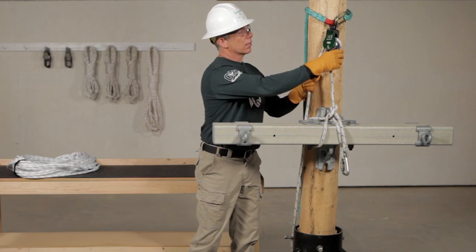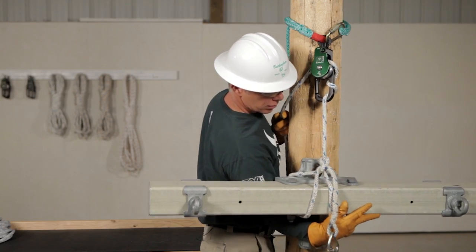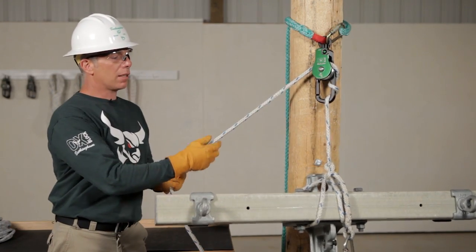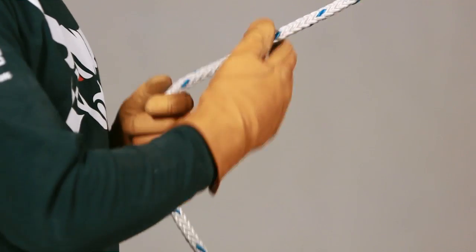One more time, we check all of our components — everything's secure. Let's pick our load. Now this is very important: I'm going to lower my load hand over hand. It gives me a lot of control over the load and reduces heat on the friction bar, which reduces wear.